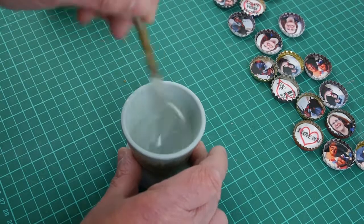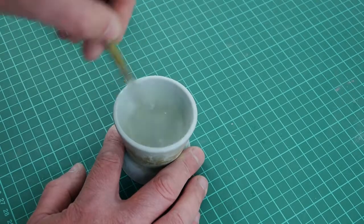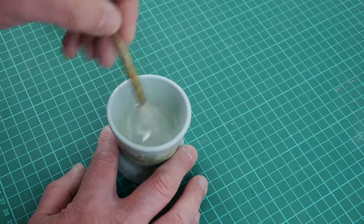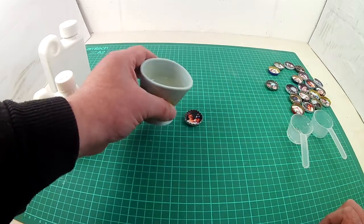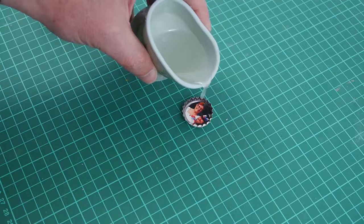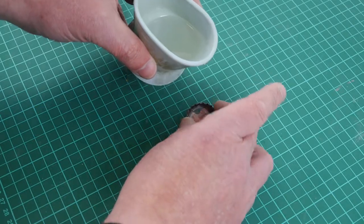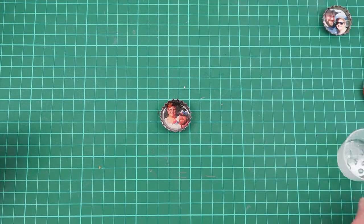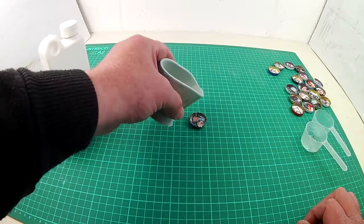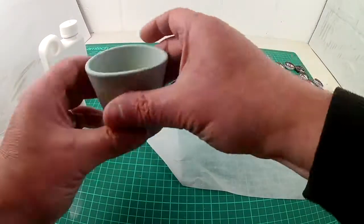Mix for two minutes. I then poured in just enough to cover the pictures, about a millimetre or two. I could totally fill the caps but I'm a little tight — I wanted the resin to last for other projects. And leave to dry. Oops, spilled on the mat. From now on, I'm using greaseproof paper for protection. Much better.